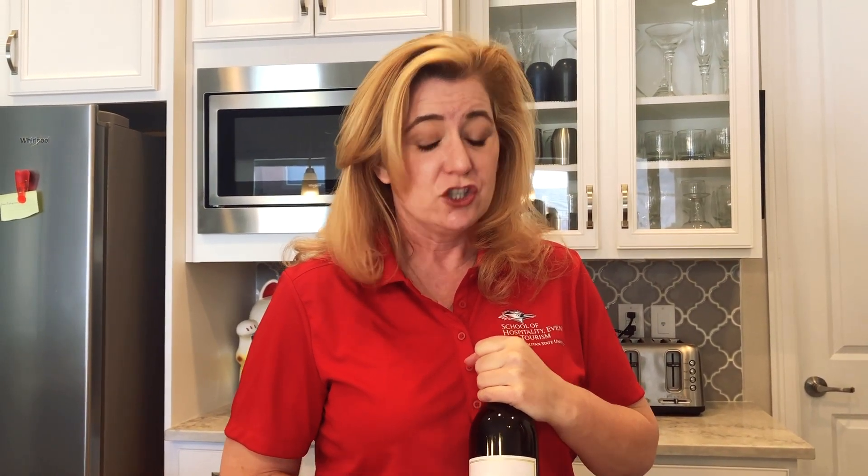So now this is a Cabernet Sauvignon Blanc — there's no Blanc, it's just a Cabernet Sauvignon. But I just pulled it out of my fridge which means it's way too cold. I'm not keeping it at the right temperature. It probably needs to come up a few degrees before we can crack it open.